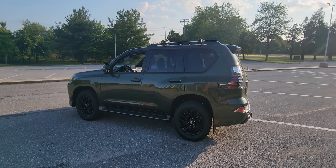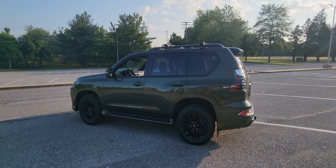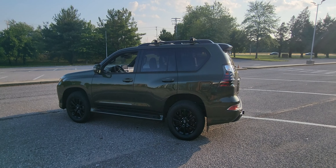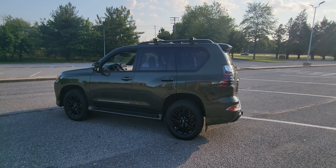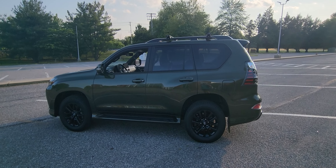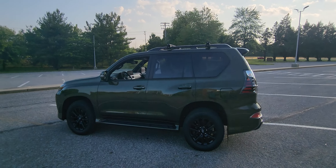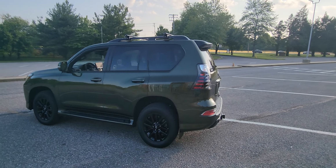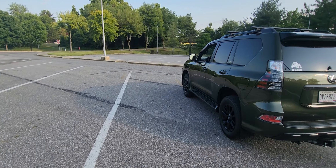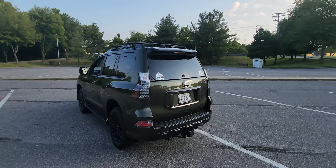Hey, what's up everybody, YouTube land. This is Hans, Iron Sharpening Iron. Just wanted to give a short little video on my Lexus that I purchased about three weeks ago. It's a 2023 Lexus GX 460, the Black Line Edition in Nori Green — it's really nice, really cool.